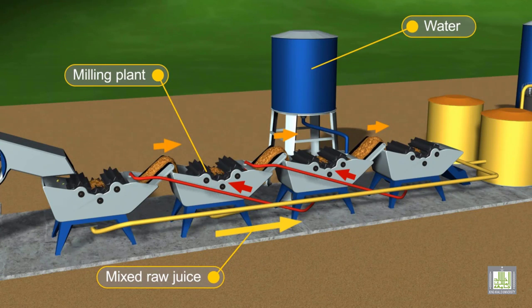The milling process is then applied, where further crushing takes place on the crushed mills. The addition of water in this part is very important, as it increases the size of syrup obtained and reduces viscosity. This is important to ease the further processing of the obtained syrup.